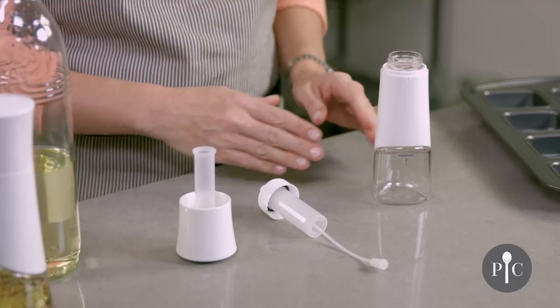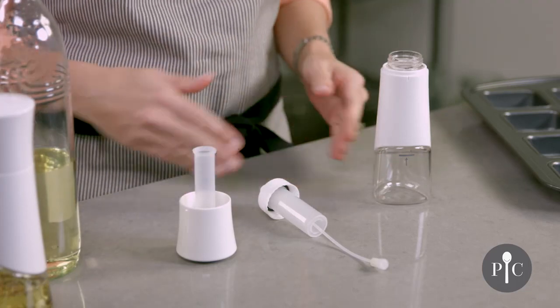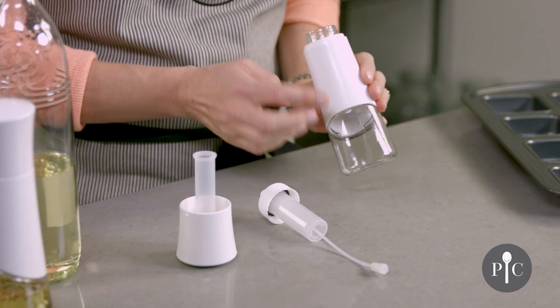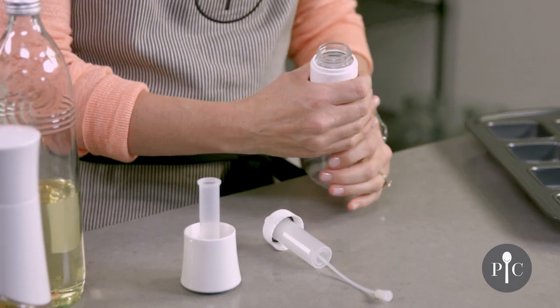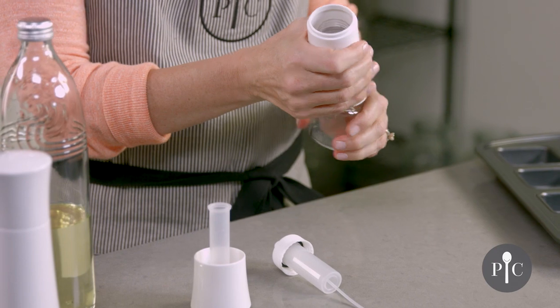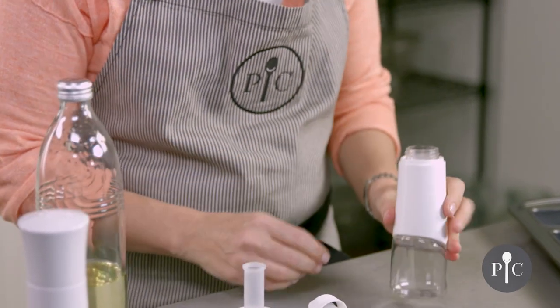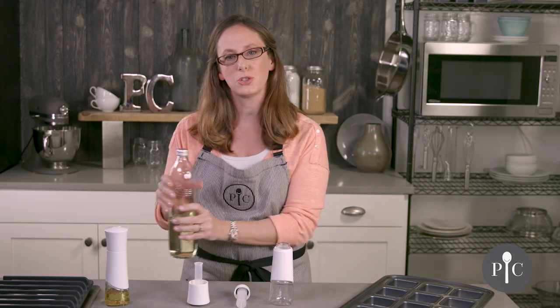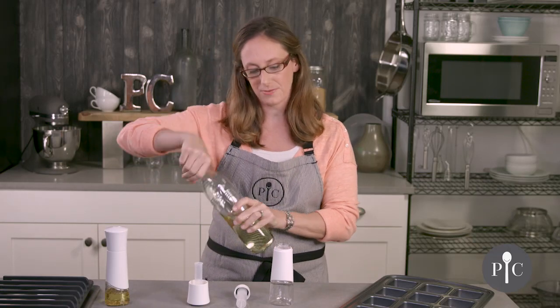Here I have the kitchen spritzer already disassembled so we can go through the parts and pieces. First we have the bottle with the sleeve. Both pieces are dishwasher safe and you can actually remove the sleeve for dishwashing. You'll also see that we have a fill line, and it's really important that you do not fill the oil beyond that fill line.